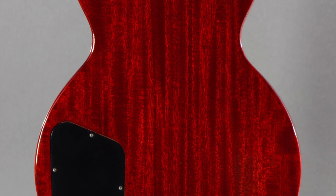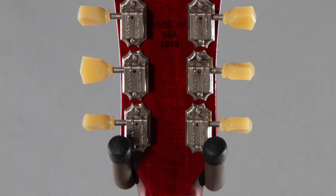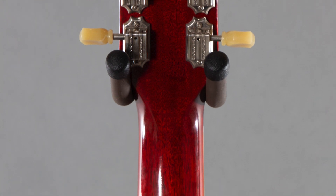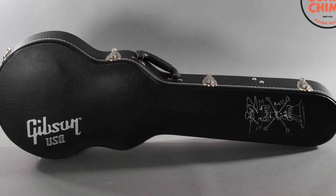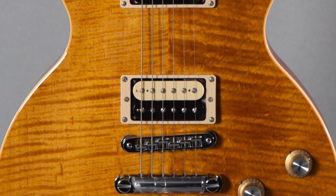It's got the Seymour Duncan Slash pickups — if you're familiar with Slash, you're probably familiar with these pickups. They only made 600 of these, not that many. They did reissue these but everybody wants the original. This is the original 2010 — not the 2020 or 2019 reissue. This is the real AFD.